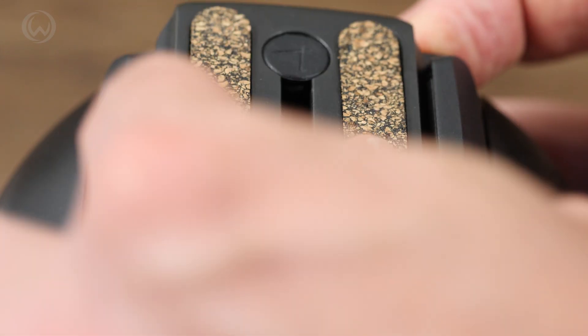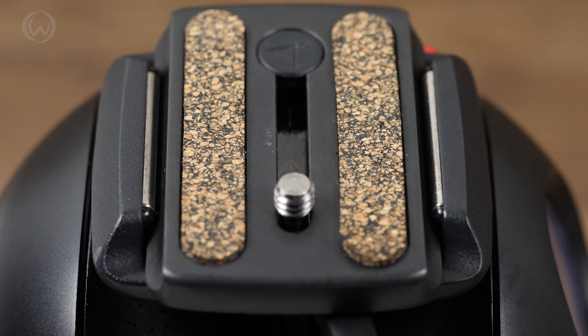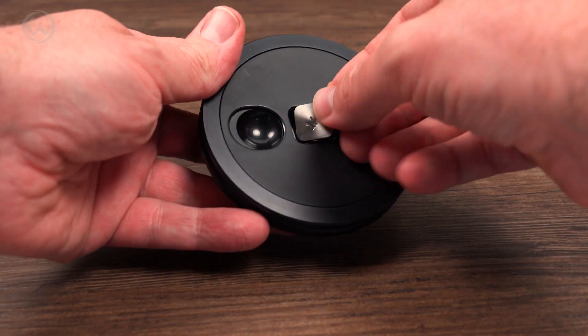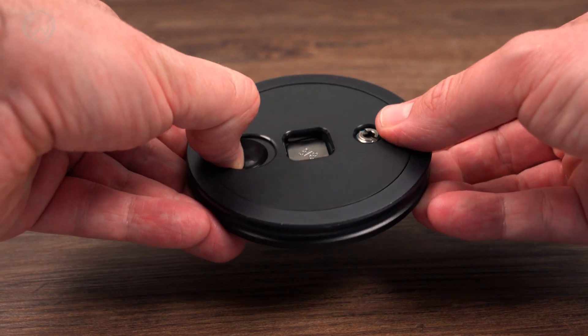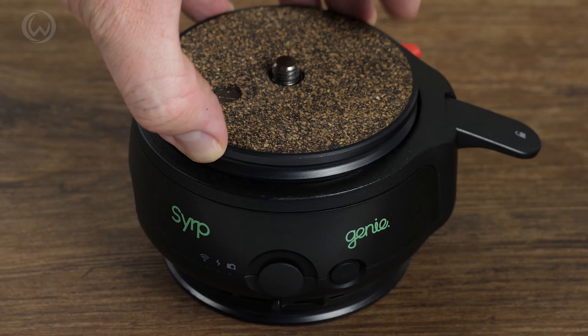The Pan Tilt has a quick-release plate so that you can mount your camera easily. The kit comes with a 90mm rotatable quick-release plate with an easily swappable quarter-inch and three-eighth inch screw, so you can mount either a camera or a tripod head.